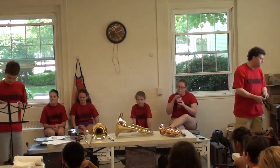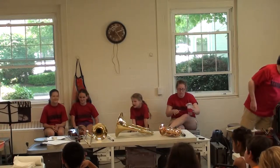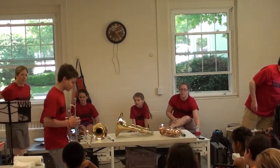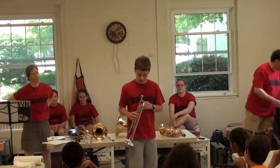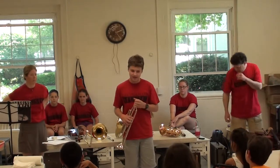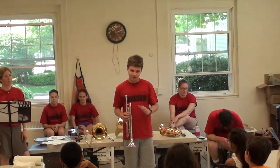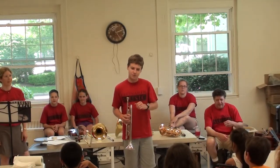This is the trumpet, and it's part of the brass family. The way you make the sound is not with a reed — you make it by buzzing your lips, almost like what every little kid wants to do to insult you.